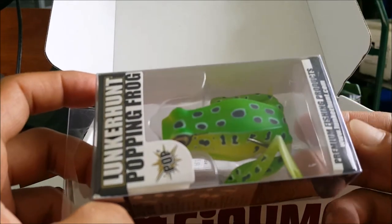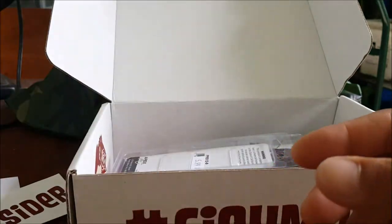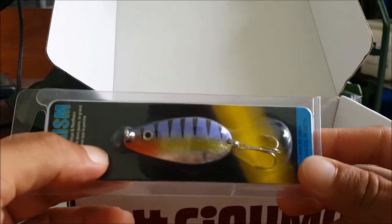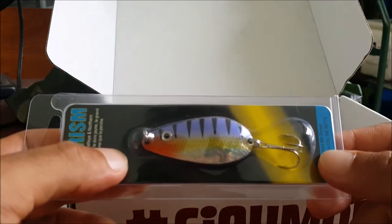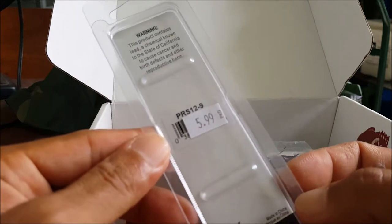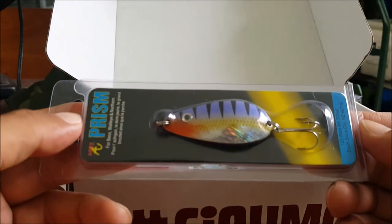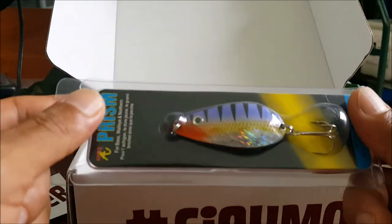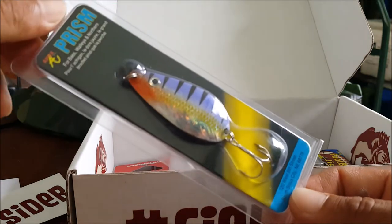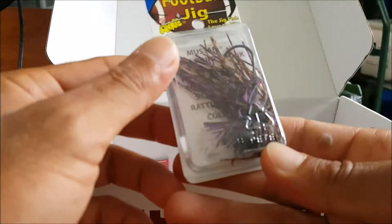Next up we have a jig and spoon by Prism, with a purple back right here. Not sure what color they call it — it doesn't say. Don't know what size weight this is either, but it's a nice looking spoon by Prism.